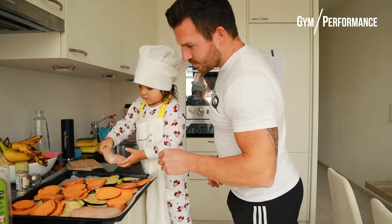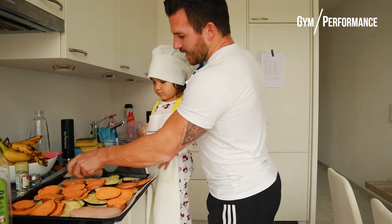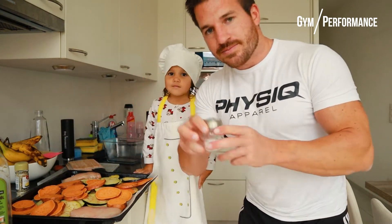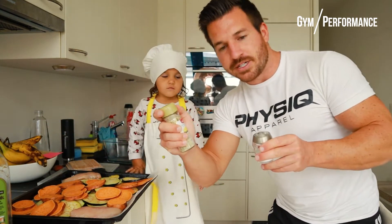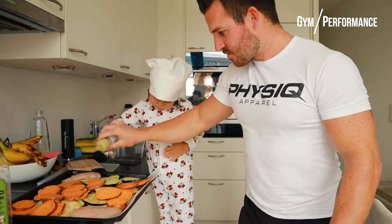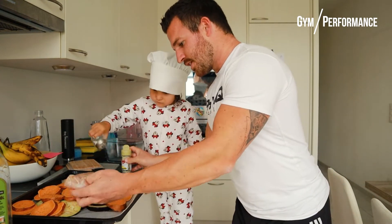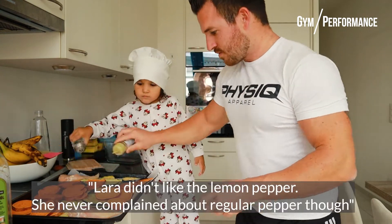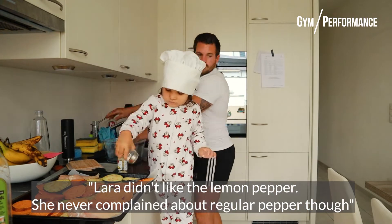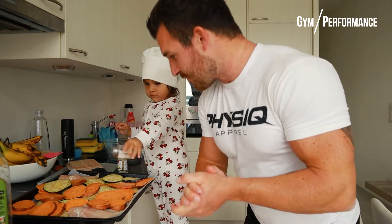Now we add some salt and some lemon pepper on this side, then flip it and do the other side again. Done — super simple. Now we put it in the oven, let it cook for about 20 minutes, and we're good to go.